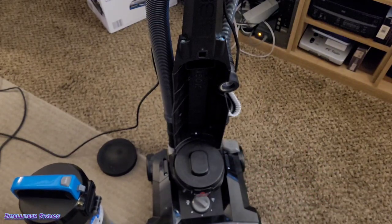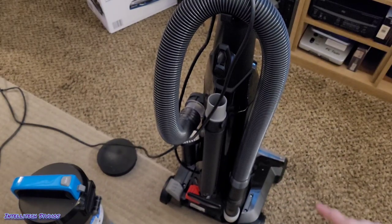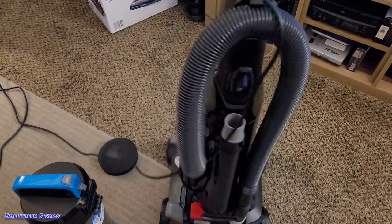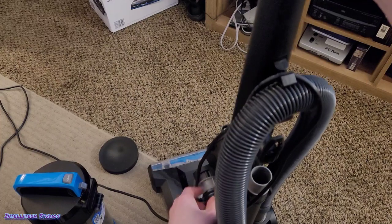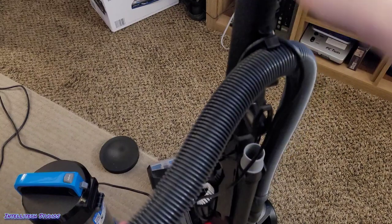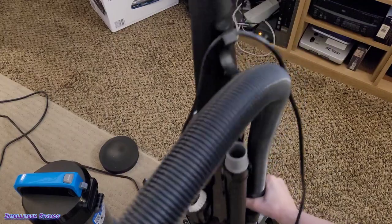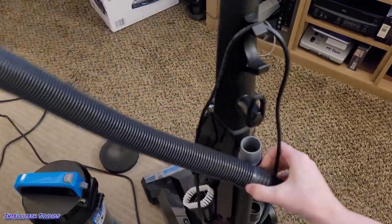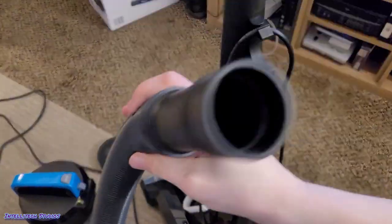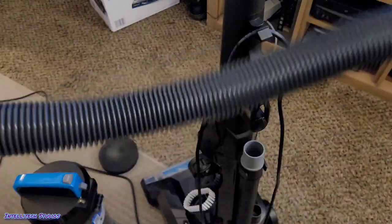I'll also show you how to properly check for clogs. On this machine the air path is very straightforward — it goes in through the bottom, up through the lower hose, through the main hose, and into the bin. Whenever you put this machine together, you may have recalled that you had to twist this hose to snap it into place. So grab this hose and twist it with the upper part towards the left, then you can pull out the hose. You can easily check for clogs by turning it completely straight and looking down into the hose to make sure you see light. You can also take a coin and drop it through, and if it drops out the other end, you know there's no clog.